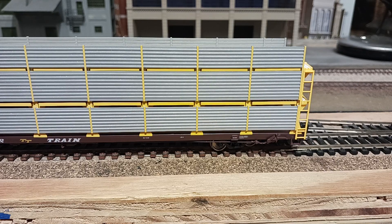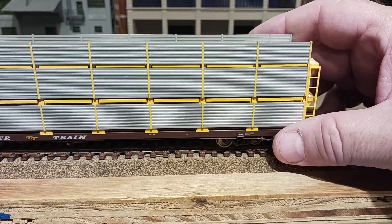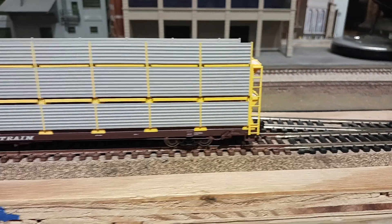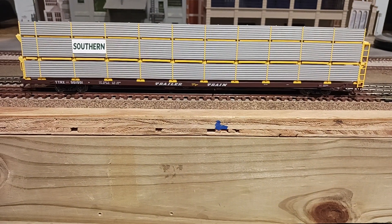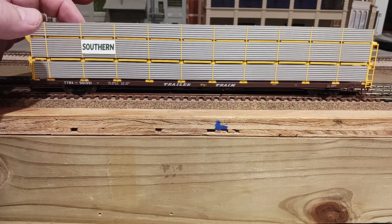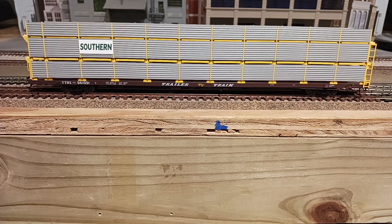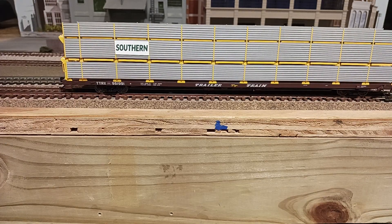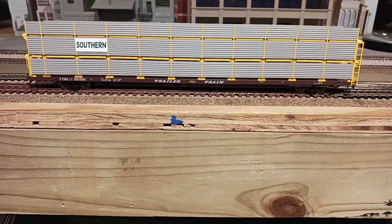You can see part of the brake wheel right there on the side — pretty good detail. Pretty good lettering, it's very small. These were cars that were actually made by Trailer Train, and they would put up an advertisement for the railroad that they were associated with. Both this one and the other are Southern Railway. Really nice car — I look forward to having it loaded up with some automobiles and seeing how it looks with everything else. Thanks for looking.